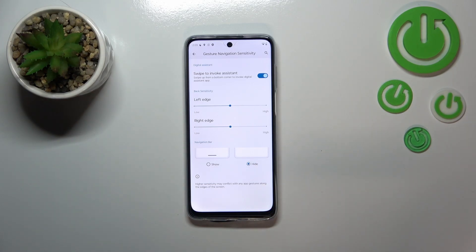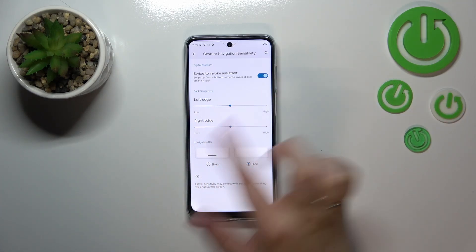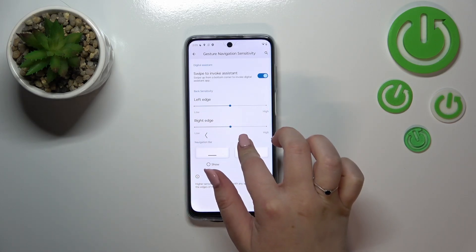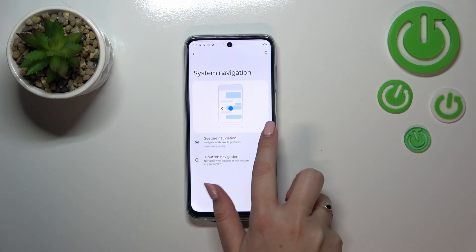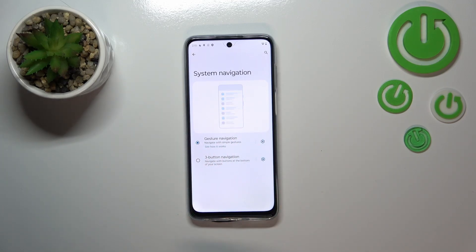Now I'll show you how the gestures actually work. To go back to the previous page — like using the back button — swipe your finger from the side toward the center of your device, just like that, until you see the arrow. Release your finger and you'll go back to the previous page. It works the same from the right side too.